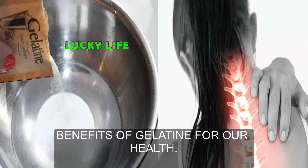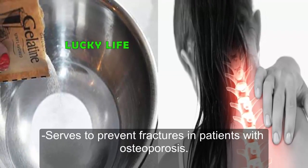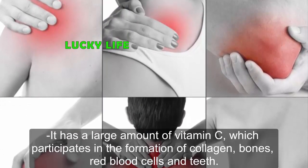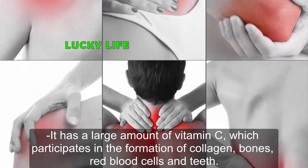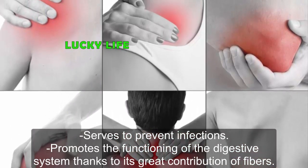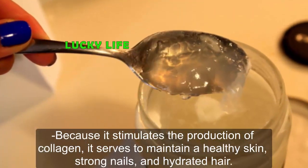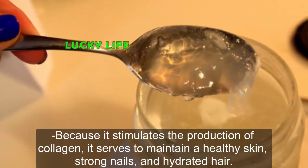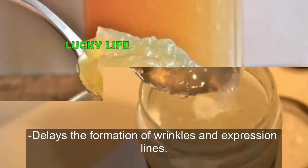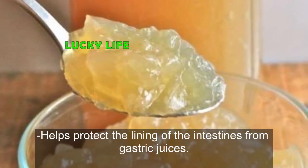Benefits of gelatin for our health: it attacks deterioration of cartilage, helps counteract lack of calcium in bones, and serves to prevent fractures in patients with osteoporosis. It has a large amount of vitamin C, which participates in the formation of collagen, bones, red blood cells, and teeth, and helps better absorb iron from food. It serves to prevent infections, promotes the functioning of the digestive system thanks to its great fiber content, stimulates collagen production to maintain healthy skin, strong nails, and hydrated hair. It relieves symptoms of gastritis, reduces gas and colic, delays the formation of wrinkles and expression lines, and helps protect the intestinal lining from gastric juices.